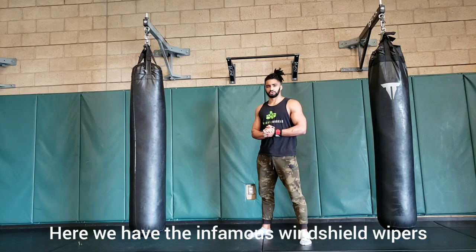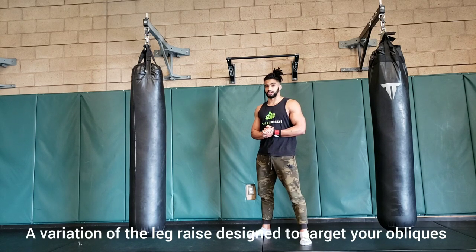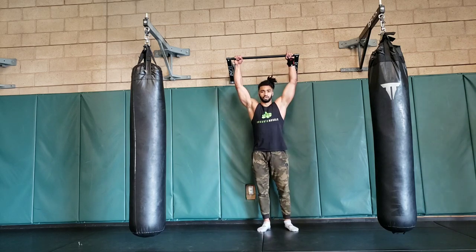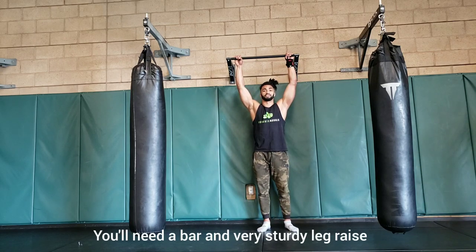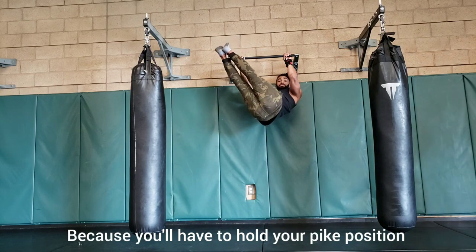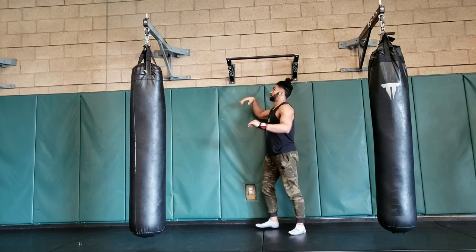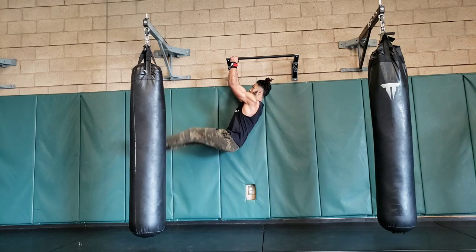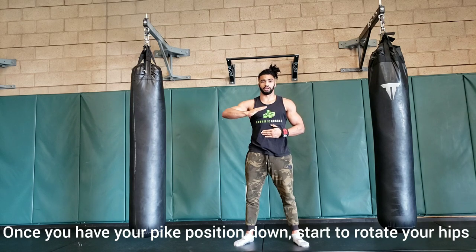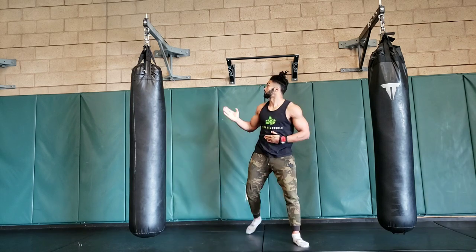Here we have the infamous windshield wipers, a variation of the leg raise, specifically designed to engage your obliques. You'll need a bar for this, and a very sturdy leg raise, because you'll have to hold a pipe position like so. Once you have your pipe position down, you're going to slowly start rotating your hips side to side, like so.